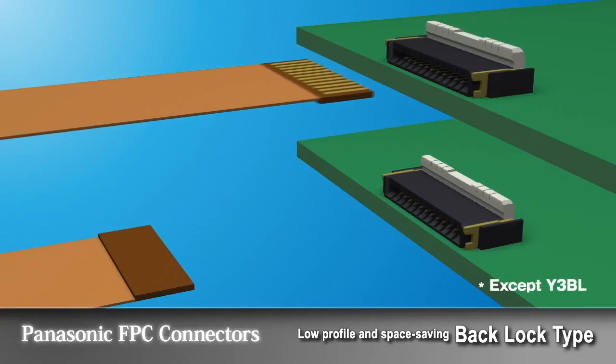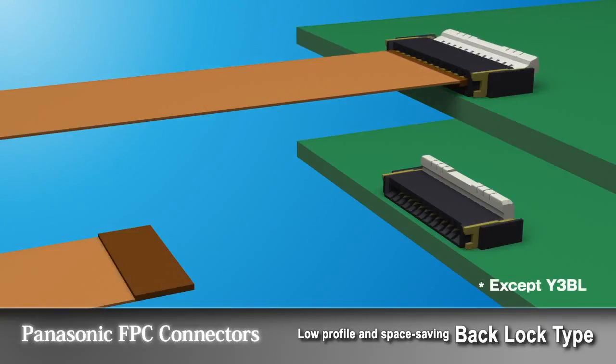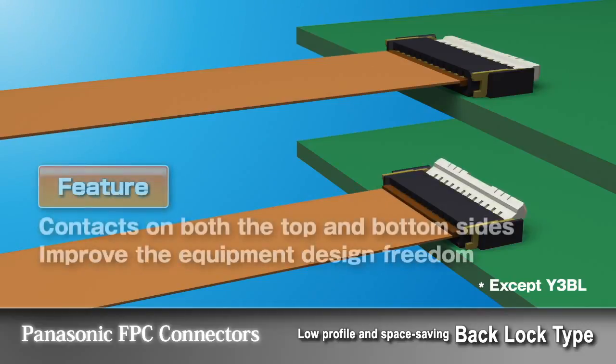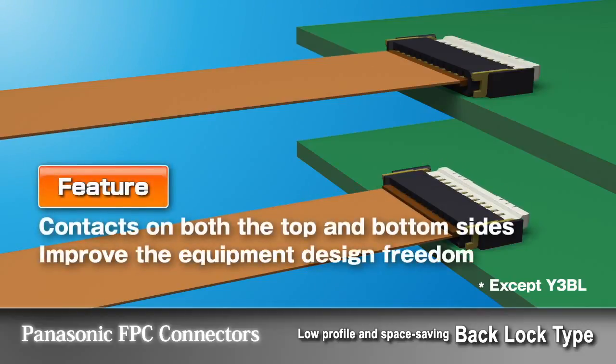Panasonic FPC connectors have double top and bottom contacts, eliminating the need for different connectors with only top or bottom contacts depending on the FPC wiring conditions. This enables the designer to achieve mechanical design freedom.